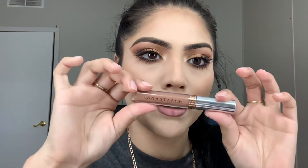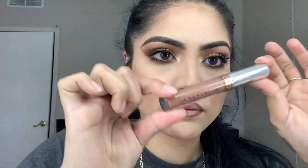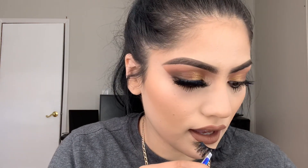I'm gonna go in with the Anastasia Beverly Hills in Starfish. These eyelashes are long as hell — these are the K14. I love how this came out. I just look a little weird because my hair is up, like I look like a boy, but you know.